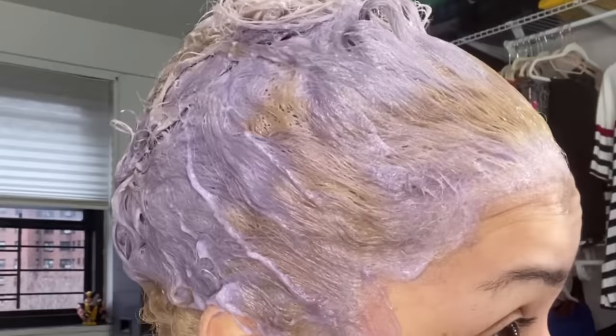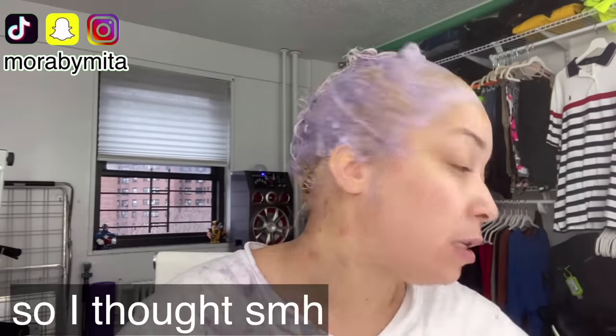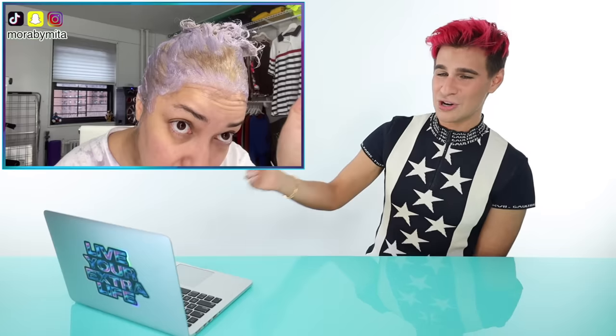She says: 'I have put the toner in. It's not too bad, it's turning blonde.' That's good, we got rid of that yellow. But why are we toning yellow hair with a purple toner? It is not going to cancel out orange and it's not going to cancel out deep yellow. It's just not going to work, and we're about to see why.